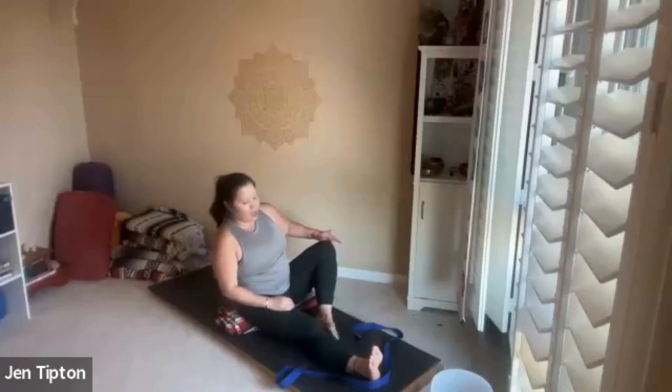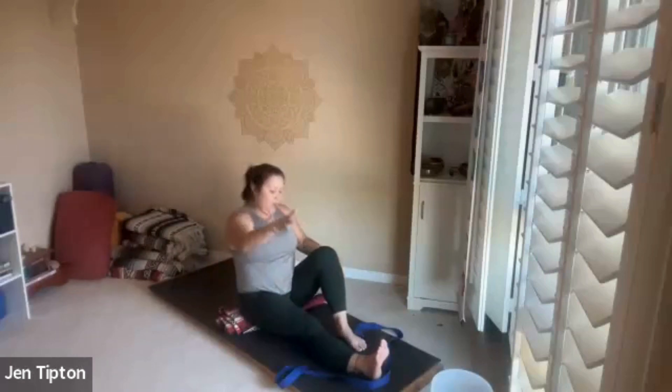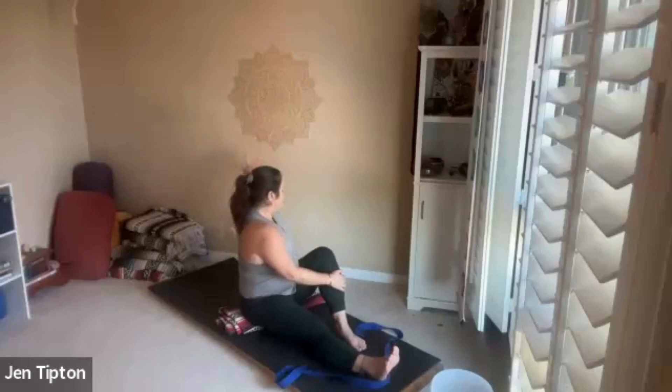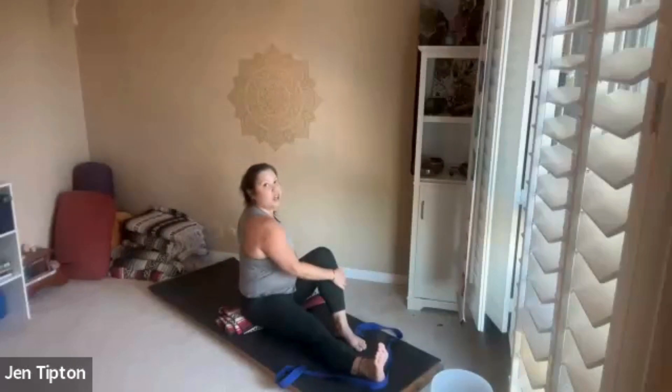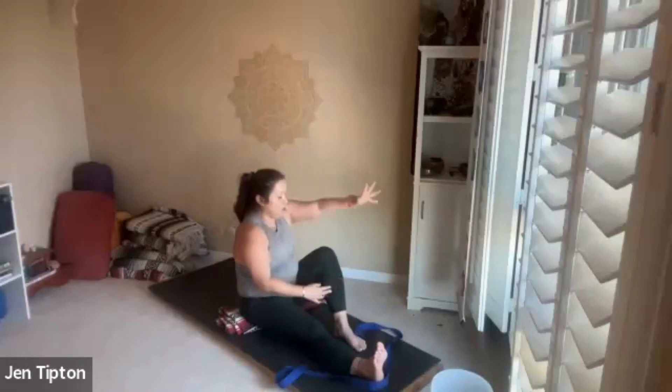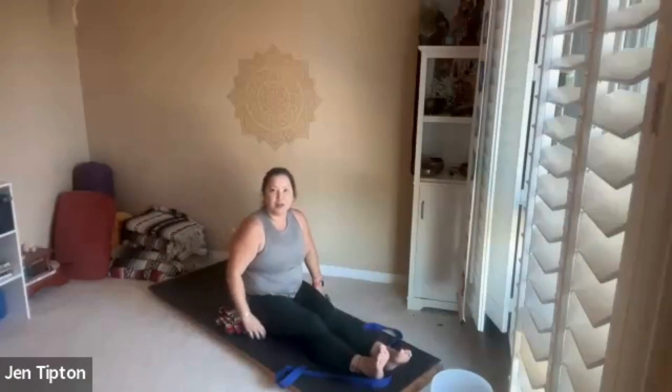On your next inhale, gently come up, release the strap. Now this left leg — just lift the knee to the sky. The right hand goes around that left shin, inhale left arm up, and exhale — twist to your left. Stay nice and tall, relaxing your shoulders, taking your head wherever your neck feels comfortable. Breathing in, bring that left arm up and around and down, then shake out those legs.